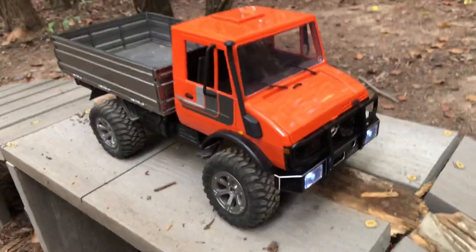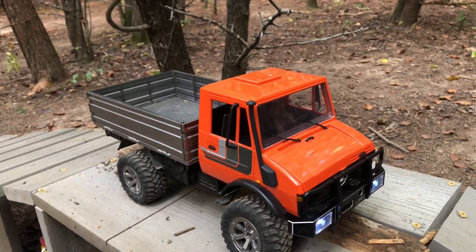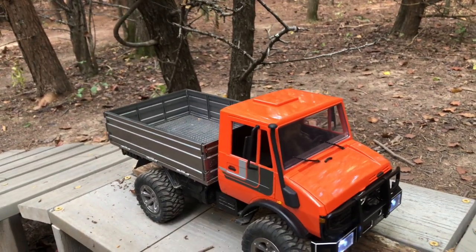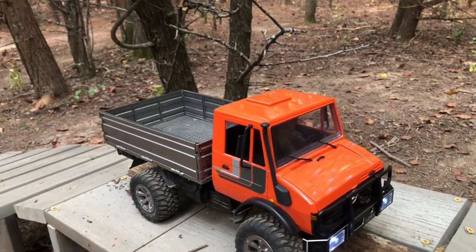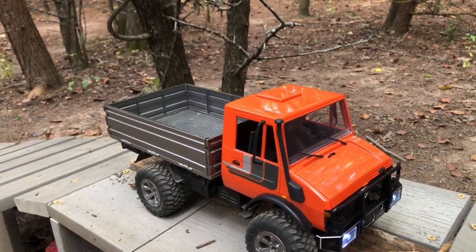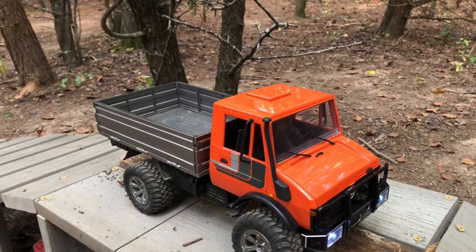Hey guys, I'm out again with my LDRC Unimog — this is probably my favorite 1/12 scale ready-to-run. This thing needed no assistance from me just to be awesome. I added tires that I liked, just cosmetic — the tires that came on it worked perfectly fine, they had really nice foams in the tires and were built nice.